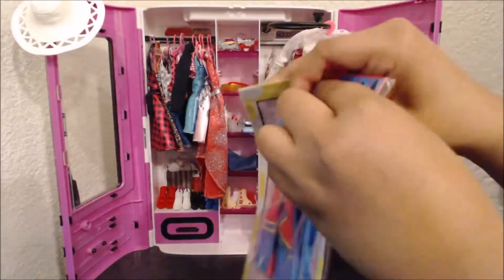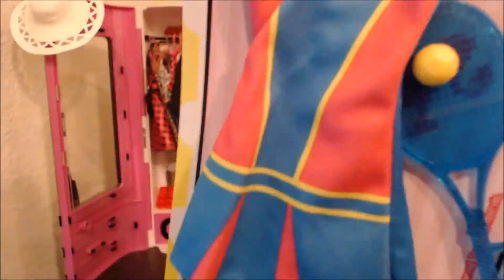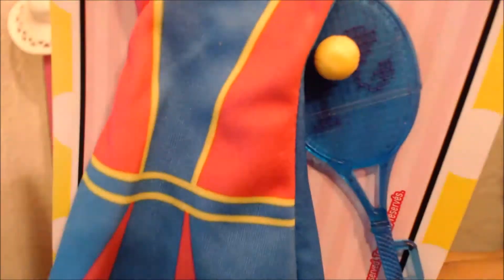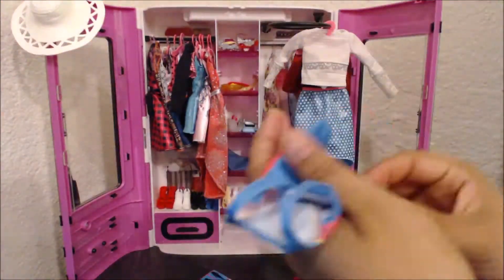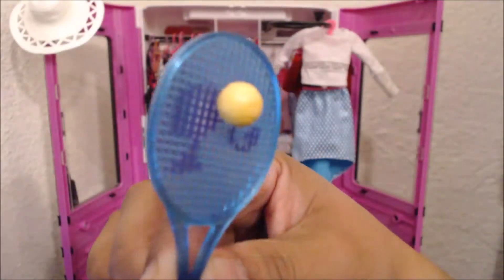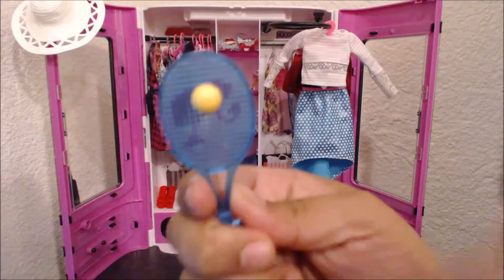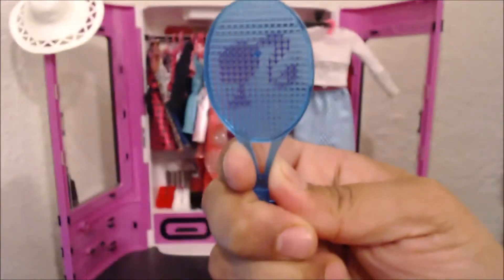To cut down on time on this video, I decided to time-lapse the unwrapping of the dress. I'm going to go ahead and show you all of the details in a time lapse. Here I am cutting off the little plastic pieces that come off the dress. If you are going to be using scissors, please ask an adult for help or supervision.